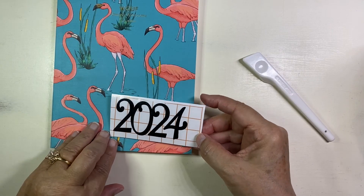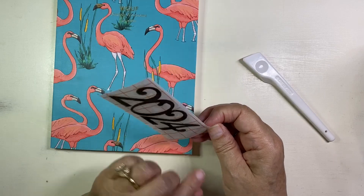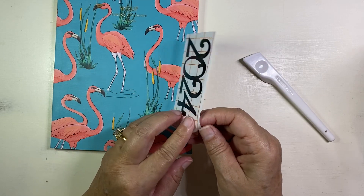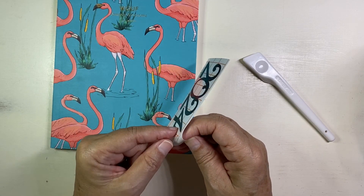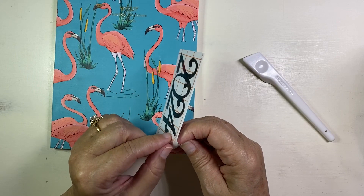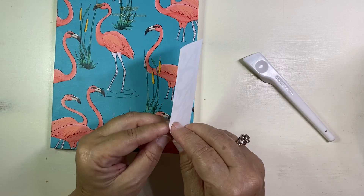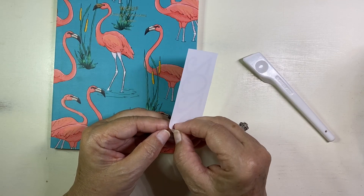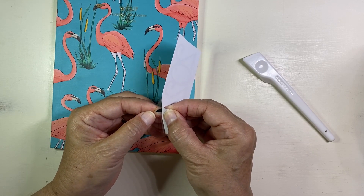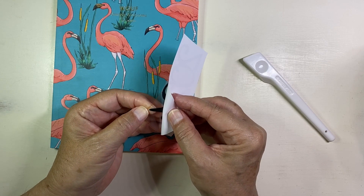So you want to start peeling it off. The goal is to get the sticker stuck to the front transfer tape. Don't worry about getting fingerprints on this or anything because it's not going to matter in the end. I find it easiest to really slowly kind of bend it off so that you're peeling back the backing.